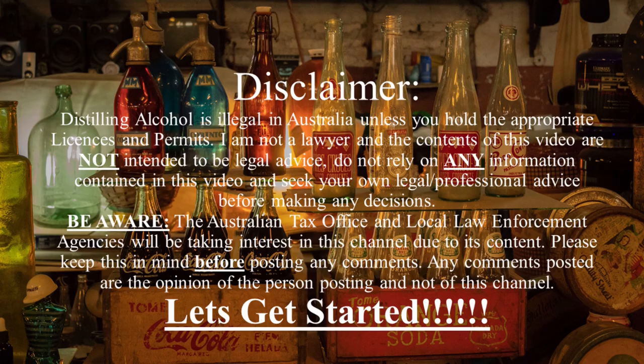Stay safe, stay legal. Distilling alcohol is illegal in Australia unless you hold the appropriate licences and permits. I am not a lawyer and the contents of this video are not intended to be legal advice. Do not rely on any information contained in this video. Be aware the Australian Tax Office and local law enforcement agencies will be taking interest in this channel due to its content — please keep this in mind before posting any comments.